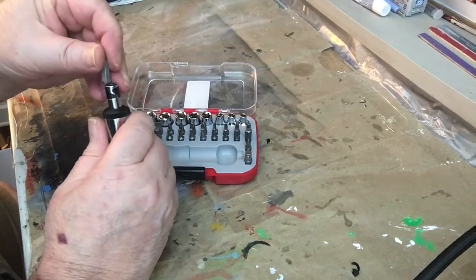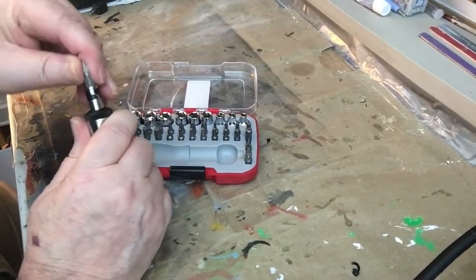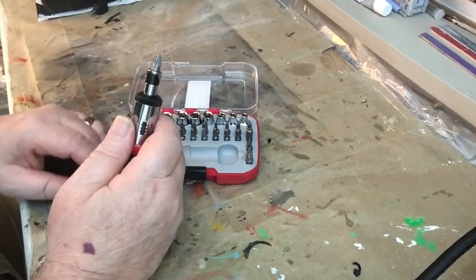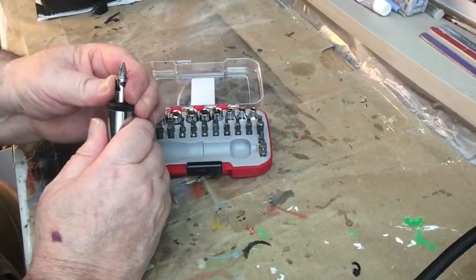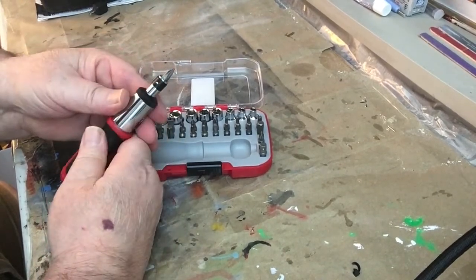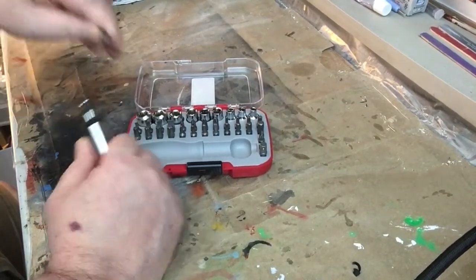Now that fits in nice. You've got to push it in there — this is a spring clip that you've got to really push in. So it fits in there nice, and then you pull it out.